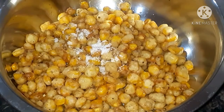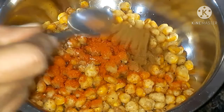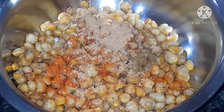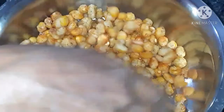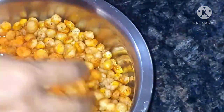Into the fried corn add a pinch of salt, one spoon of red chili powder, half a spoon of cumin powder, and a full spoon of chaat masala. Toss it well. For extra spice and flavor, add one more spoon of red chili powder and toss again.